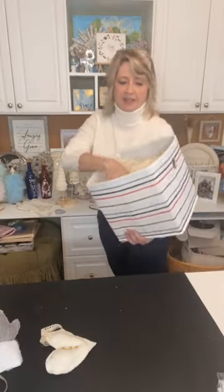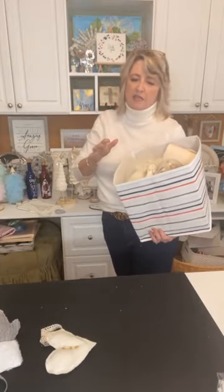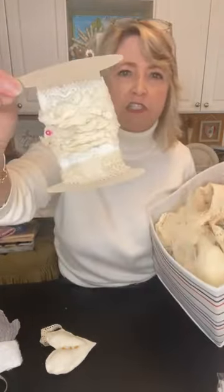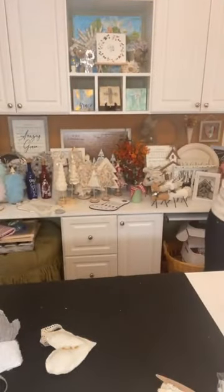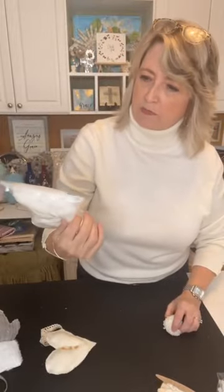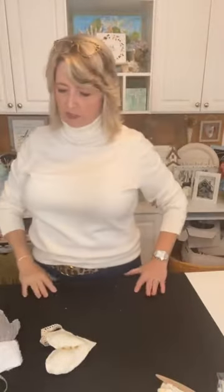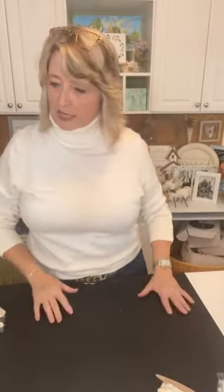I wanted to get your creative juices flowing and give you as many ideas as possible. Collect a bunch of supplies — I have a box with vintage doilies, lace, cream ribbon, vintage rick rack. You can also use pom-poms from Walmart or Dollar Tree. Just be as creative as you want.